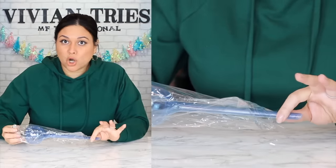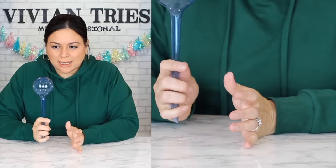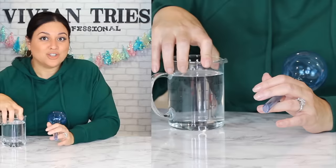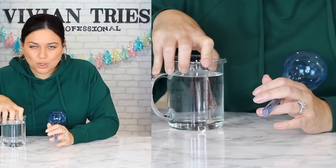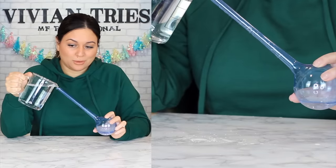Were these not on infomercials in the middle of the night selling for $19.99? Dollar Tree's got them for a dollar and a quarter. It comes in a whole bunch of cool colors. The fancier ones come in glass, but this works just as well — it's gonna hold water, you put it in your plants and it waters itself. Dollar Tree is bringing in all the spring gardening stuff.